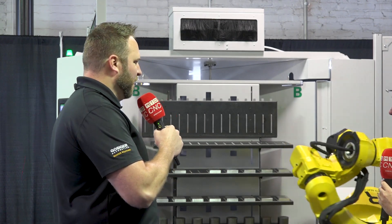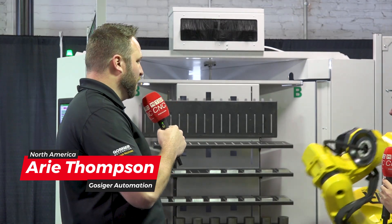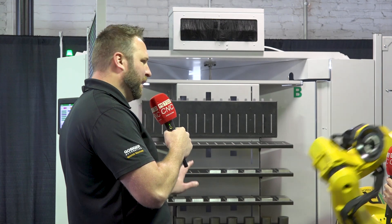I think the best place to start really is back at IMTS 2022. We really unveiled the predecessor to this unit, which was the RCX — it's going to be the version 1.0. That unit was really a two-sided rotary table with a smaller robot on it, less payload.